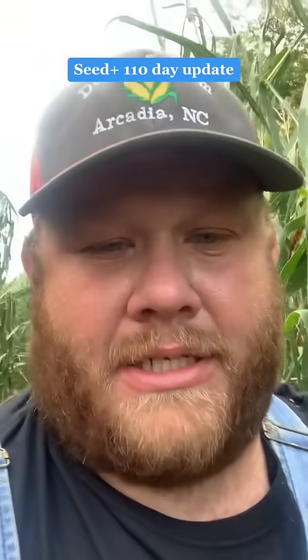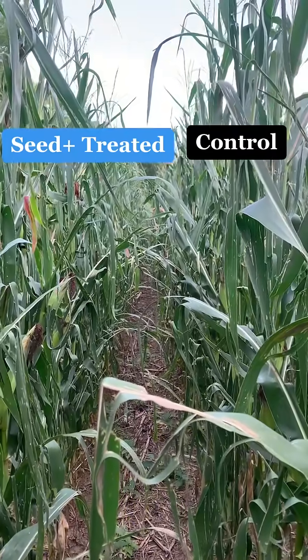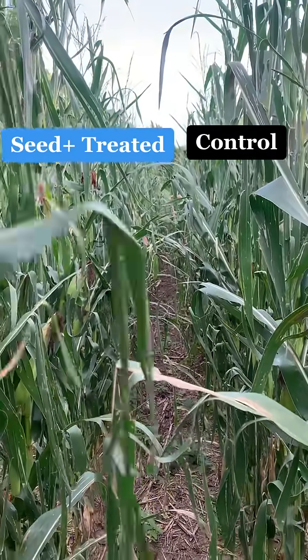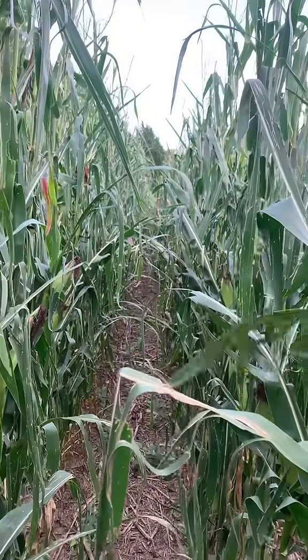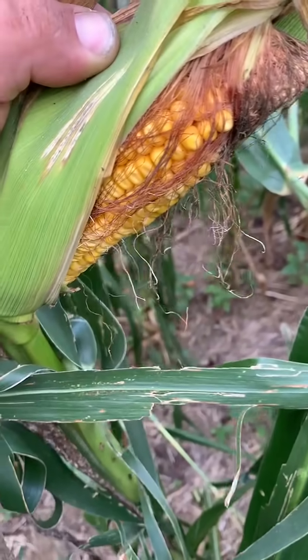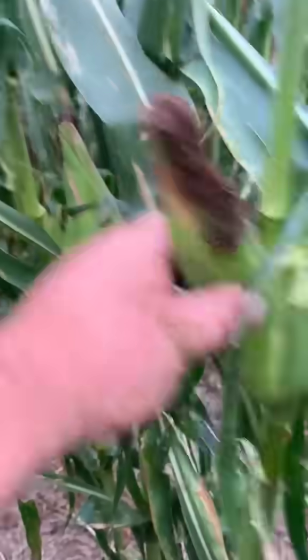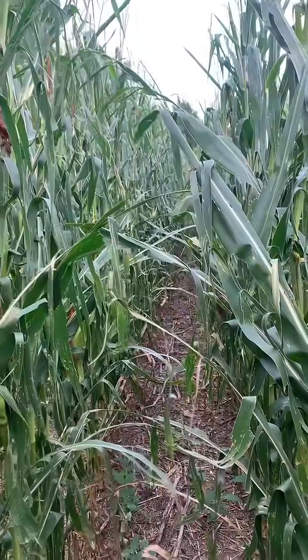Let me turn the camera around and let you see. I know it looks like a little bit of a mangled-up jungle, but this row on the left here is treated with seed plus. This row on the right is not treated. The ears — the shuck is busting open on that one. Kernels are already denting there. I figure they're denting over here too. It all looks really good. I would say the seed plus did have a little bit taller plant.